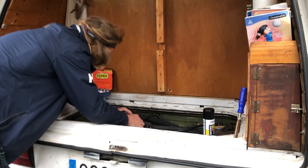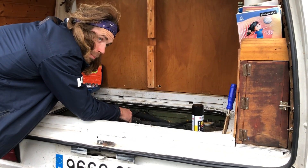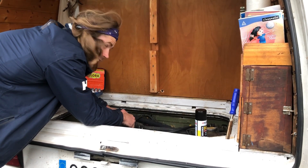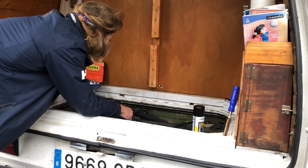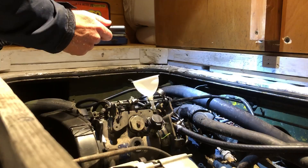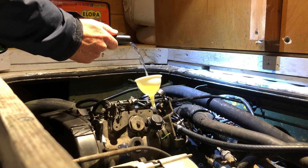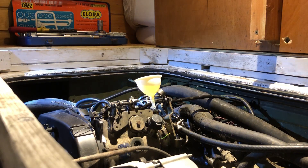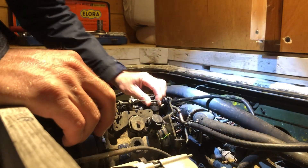We've taken off the same part again as we had yesterday. We're going to prime the pump — fill the pump up directly with fuel — and then hopefully that will start drawing the fuel through, because there's air in the system. That pump's primed. This is the fuel line — let's get this fuel line back on.